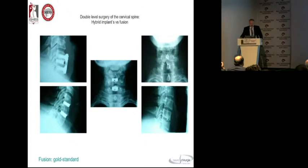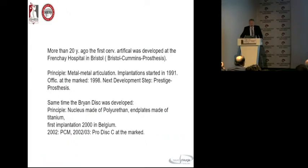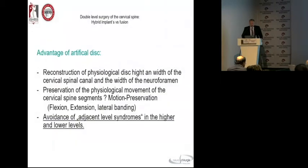The first artificial disc was developed more than 25 years ago. The Bristol-Cummins was a metal-on-metal articulation and started in 1991. At the same time, the Bryan disc was developed — that's another story. The Christian nucleus was made of polyethylene and the first implantation was in 2000 in Belgium.